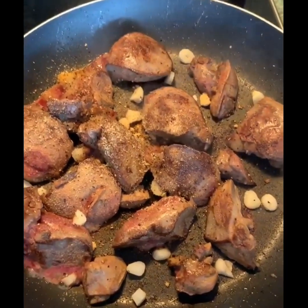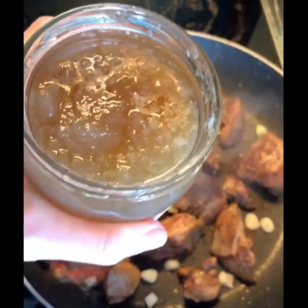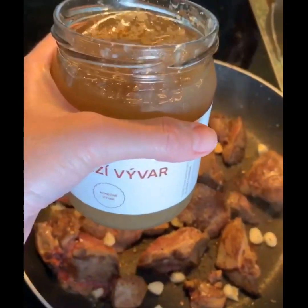I've added in my spices — garlic, onion powder, salt and pepper — and now I'm going to add in some of this gorgeous bone broth.